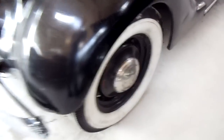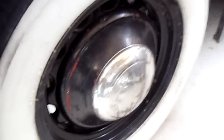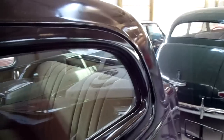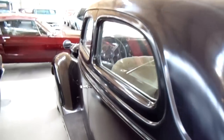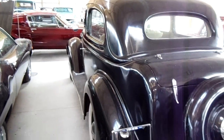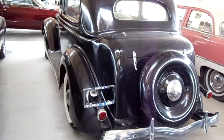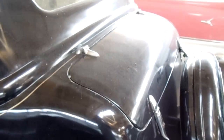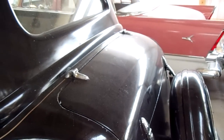Got the steel wheels and the wide whites on it. It's not a show car, it's a driver, but I kind of like them like this with some road miles on them — you wouldn't be afraid to drive it around. It still looks cool and it's got a little bit of patina to it. Got the spare tire back here above the bumper, and it kind of has that humpback trunk on it.